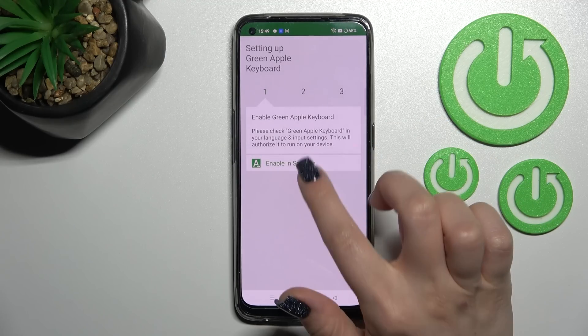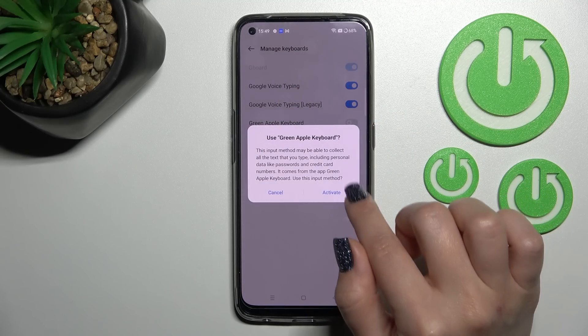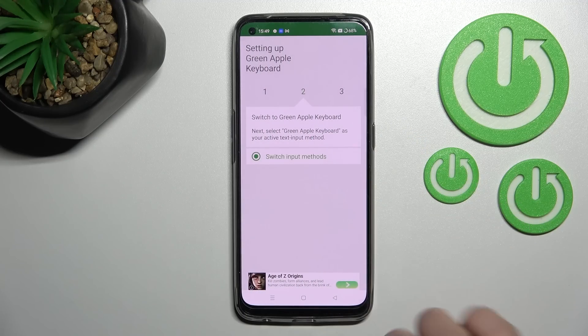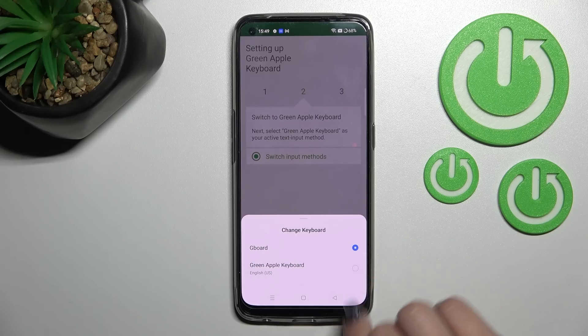After that, click here to open and tap 'Enable in Settings,' then next to 'Green Apple Keyboard' click once on the switcher and tap to activate. After that, go back to the application, tap 'Switch Input Methods,' and switch the current keyboard to the Green Apple Keyboard.